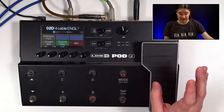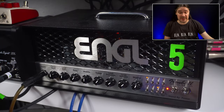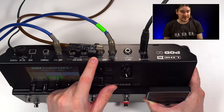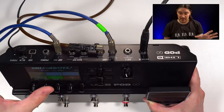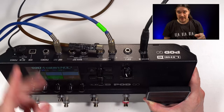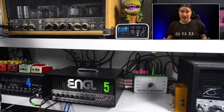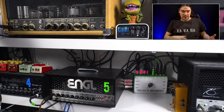Here is a real-life example of how it actually works. I've connected Pod Go to my Engel Iron Ball Special Edition using the four-cable method. The guitar comes in here; this output is connected to the front input of the amp, and these two cables connect the effects loop of the amp to Pod Go — this is the send from the amp, and this is the return back into the power section. The Engel Iron Ball is connected into a Two Notes Captor X, which is connected to my audio interface and computer so you can hear everything.